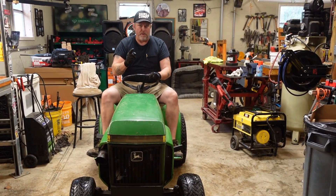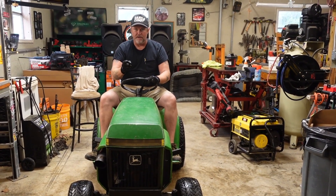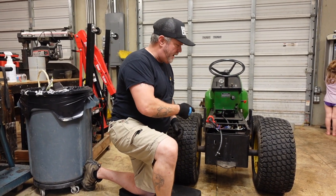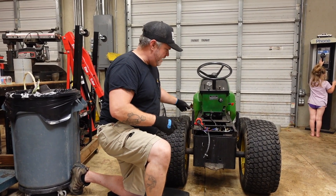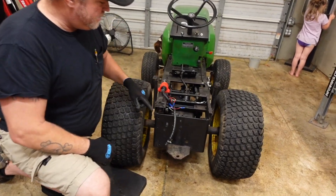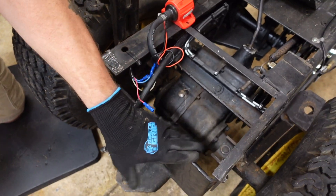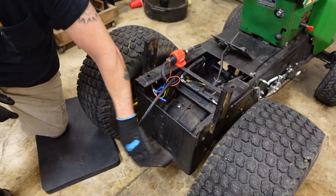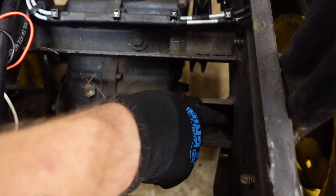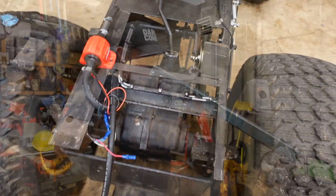It could go one of either two ways — it might just have a plain old open differential, or it may have a limited slip. We're going to find out. For ease of access, we took off the body panel and the gas tank to get better access at the transmission bolts. The plan is to unbolt the transmission from the frame and drop the whole subframe out, and we're probably going to do it that way this time.